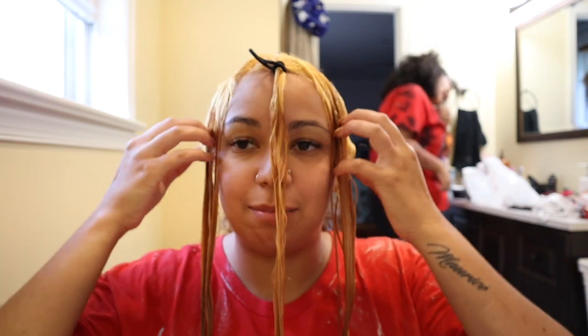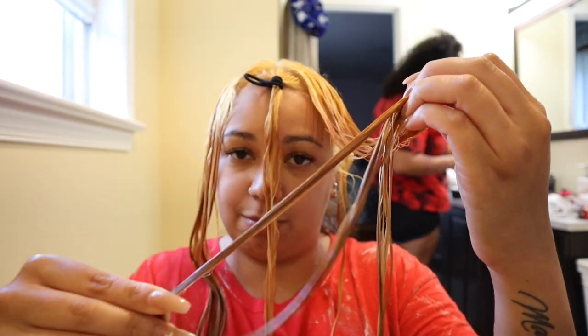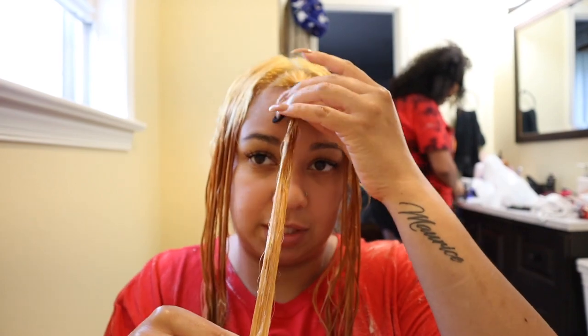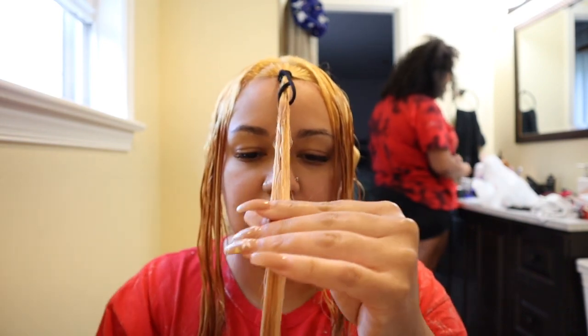Hey guys, I'm back. I had the bleach in the front sections of my hair for a good 35 minutes. It did pretty well — my roots are really, really blonde. It's a little bit orange, and from here on down you can tell it's the regrowth. It's not 100% blonde, but it's blonde enough — I don't want to damage my hair too much. We have this section out because it's going to be a darker color, and I'm going to be doing curtain bangs. My sister is mixing the toners up — Aaliyah, what toners are you mixing?